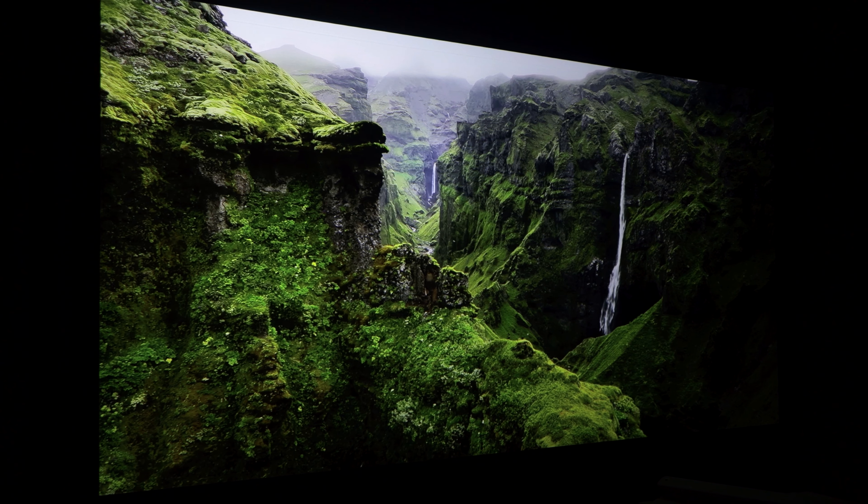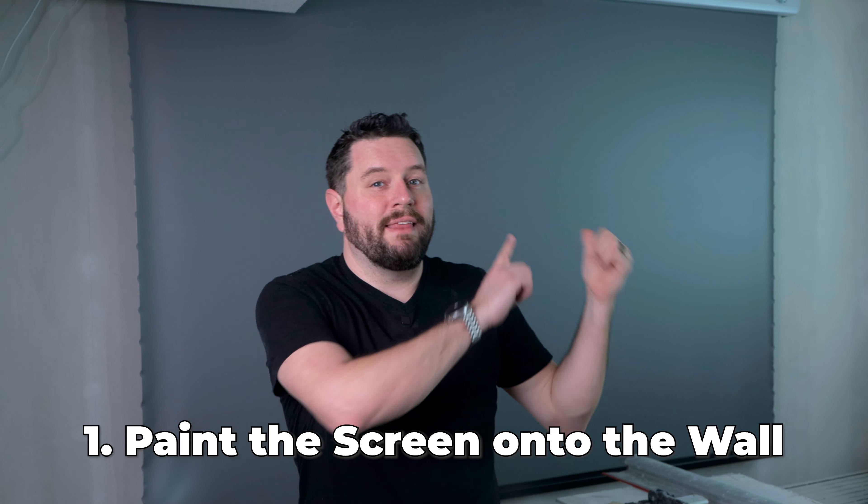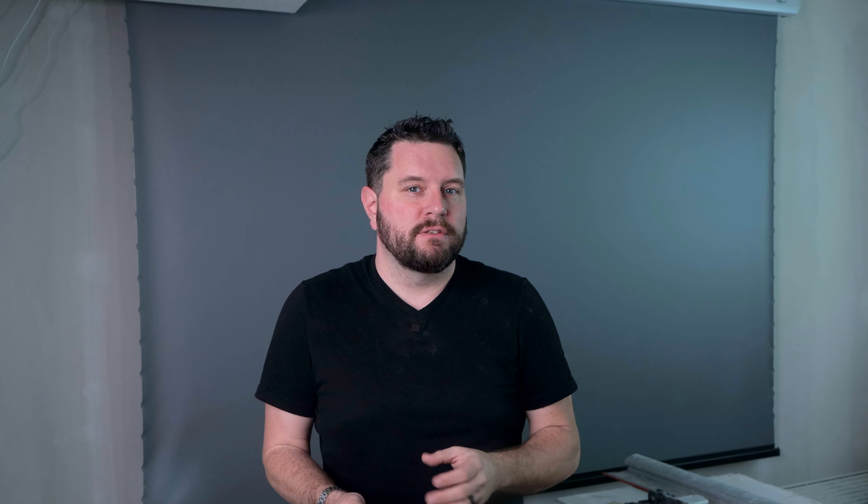We wanted something that would blow people away on movie nights and watch parties. However, a projector alone cannot provide the full movie theater experience. When we were designing this space, we really had two options: paint the back wall with special projector screen paint, or purchase a motorized screen. We knew that a fixed screen would most likely lead to kid handprints, so we decided to go with a motorized screen. Plus we can use the area behind the screen for things like pictures, overall saving us a lot of space.